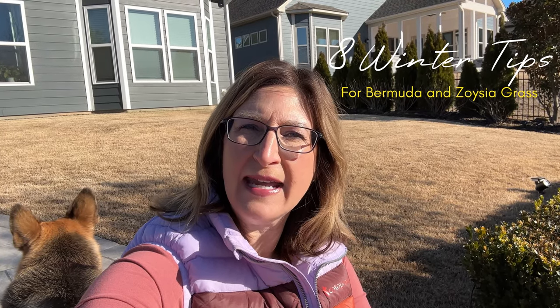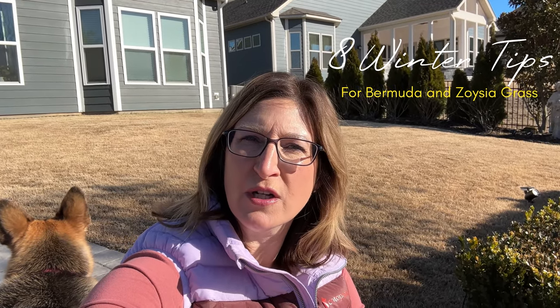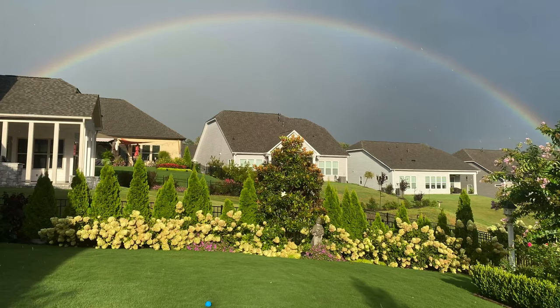Hi guys, Kim here. Welcome to Backyard Blooms. In today's video, I'm going to give you eight tips about Bermuda grass and why it's important to keep it short, and what to apply now to make the soil much better for your gorgeous grass in the summertime.